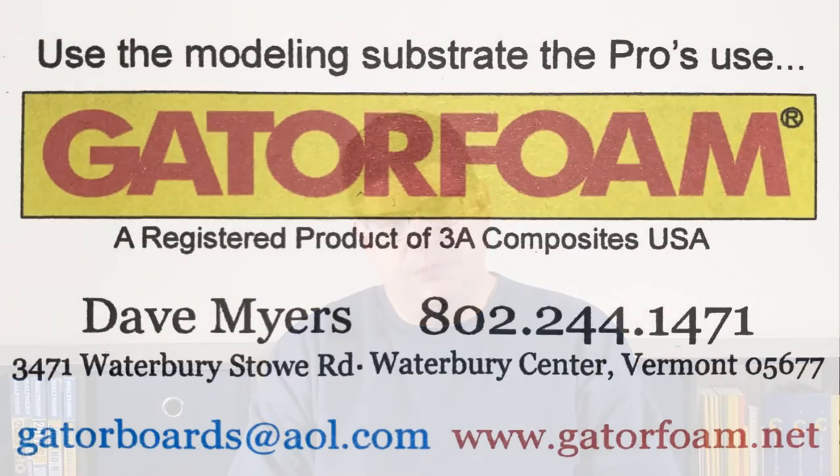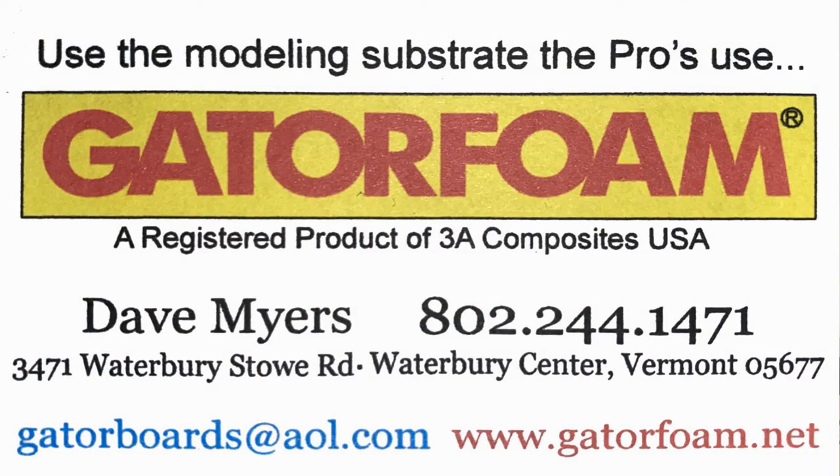This video is made possible by the generous support of Dave Myers at GatorFoam.net, who supplied the GatorFoam used for this project. I hope this video will convince you of the flexibility and usefulness of GatorFoam, and that you will support Dave. His contact information will be included in the description below.